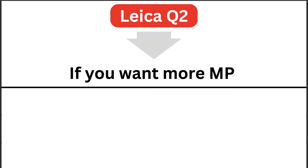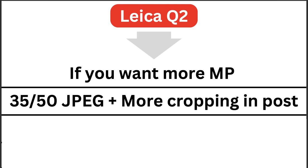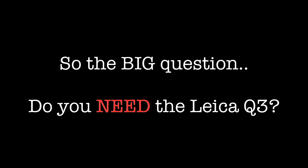Next, the Leica Q2. You may want it if you need more megapixels — particularly useful for JPEG shooters wanting 35mm, 50mm, or 75mm in-camera cropping, or if you do a lot of cropping in post-production. Benefits of the Q2 include the recessed diopter and full weather sealing for wet weather photography.